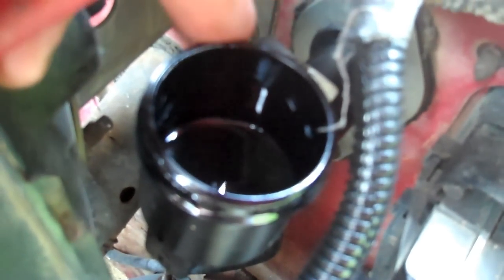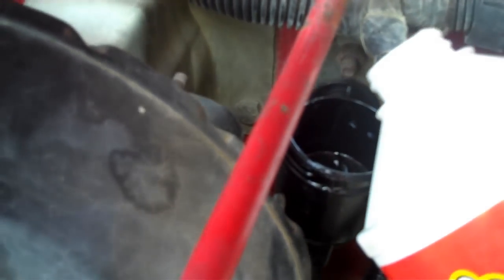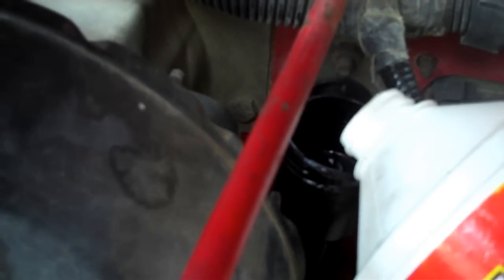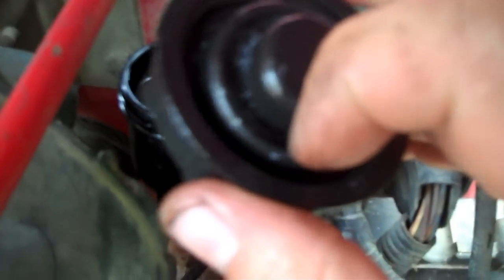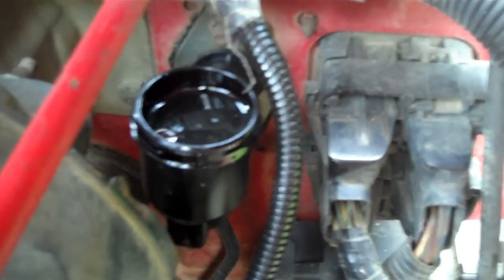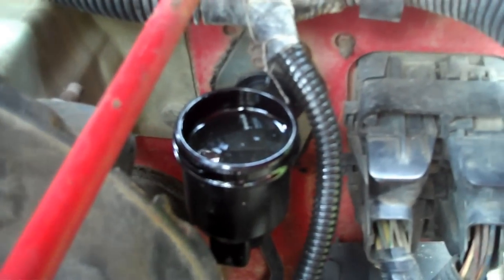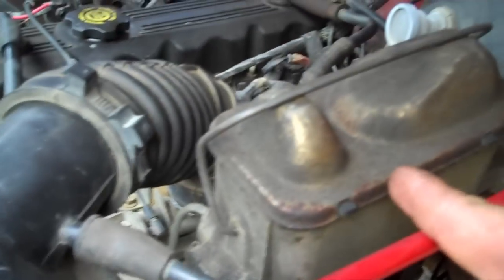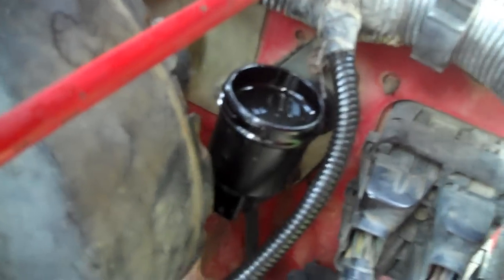We've got all the air out of the system now. I can top this back off with fluid and I've got a solid clutch pedal. It doesn't take a whole lot because you don't want it too full — there's a little rubber boot inside the cap, and if you put too much in, that little rubber boot is going to push the fluid back out of the master cylinder. Just top it off to about a quarter inch from the top. Those of you who may ask what to fill it with — just use the same fluid as your brakes: DOT 3 brake fluid. That's all there is to it.